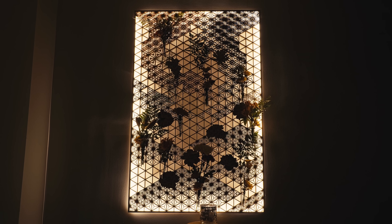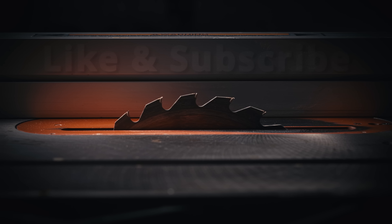Thank you so much for watching. Like the video and make sure to subscribe so you're notified about my next project.